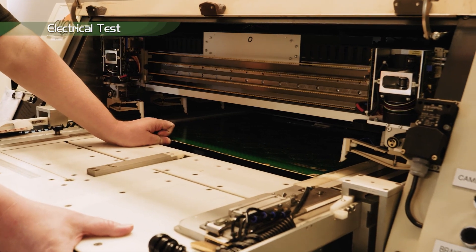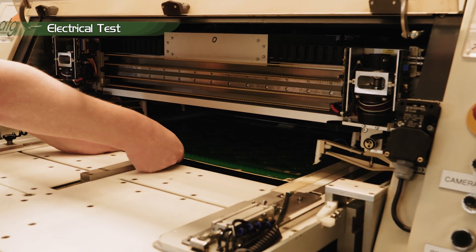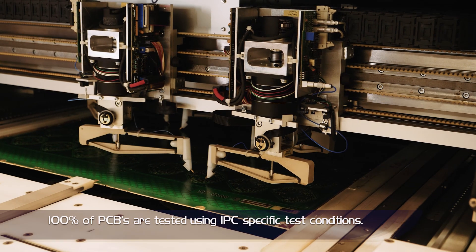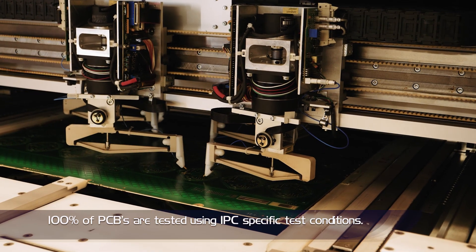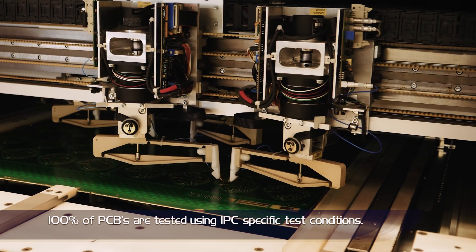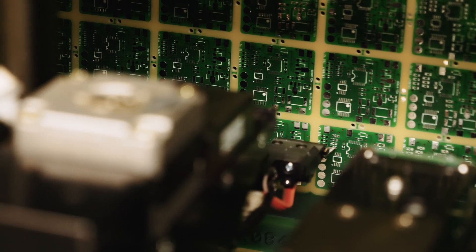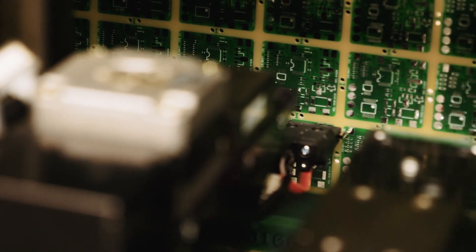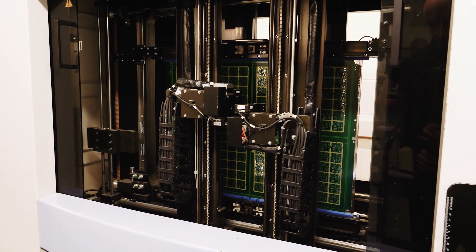Electrical test uses a flying probe in order to check for open or short circuits. Every net is tested and the results are automatically verified against the customer-supplied or generated netlist, thus ensuring the bare PCB is functioning as the customer requires. Merlin uses both horizontal and vertical test machines.